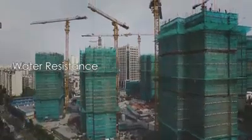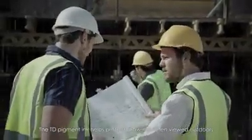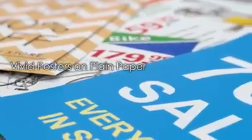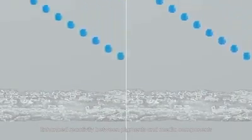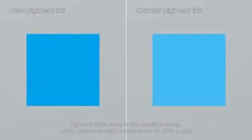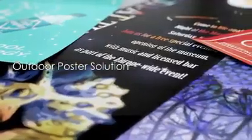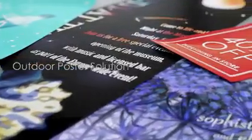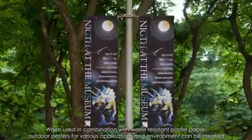Water resistance: the TD pigment ink helps protect drawings when viewed outdoors. When printing posters on plain paper, enhanced reactivity between pigments and media components keeps pigments close to the media surface, producing vivid colors even on plain paper. When used with water-resistant poster paper, outdoor posters for various applications and environments can be created.